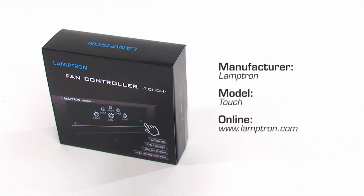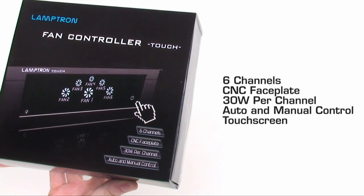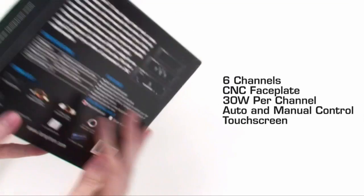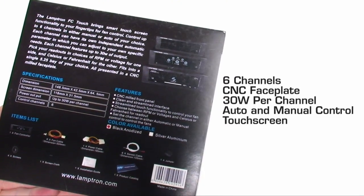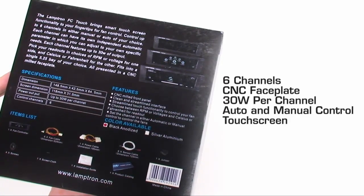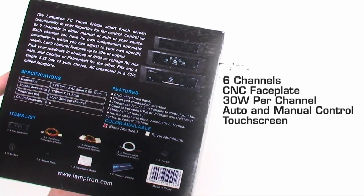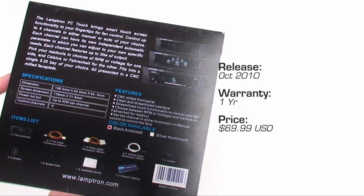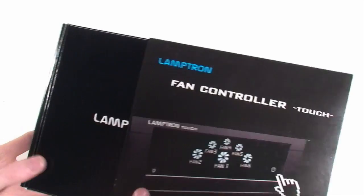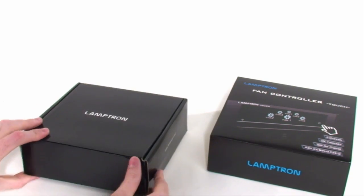Here it is — the Lamptron FCT. As you can see on the front of the box, there are six channels and each is able to handle up to 30 watts, which means you're going to be able to hook up just about everything in your case. Other key features include a CNC milled aluminum faceplate and touchscreen capabilities. This device retails for $69.99, which makes it a bit of an expensive way to control and monitor your fans and temperatures, so let's open things up and see if it's worth it.